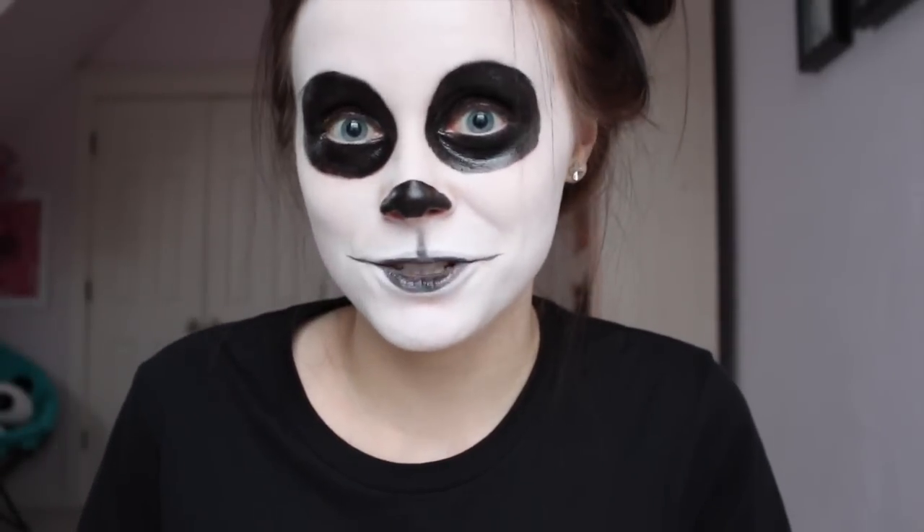Hey everyone, it's Alex, and today I'm going to show you an easy and quick tutorial on how to look like a panda.